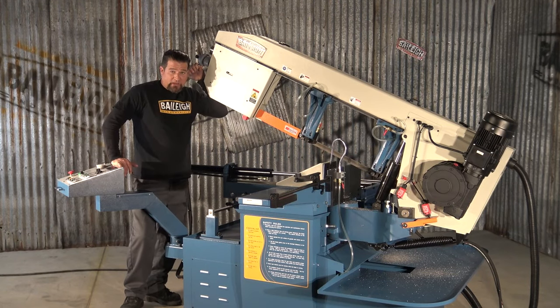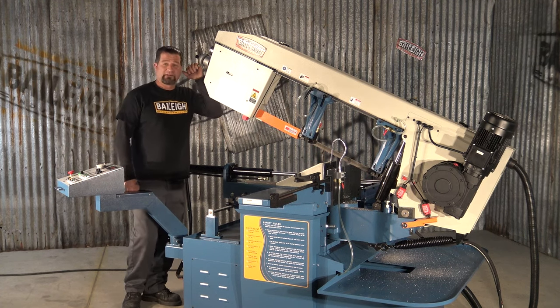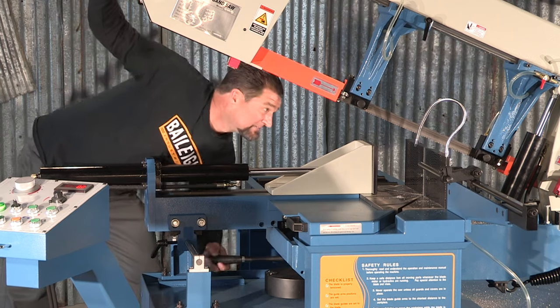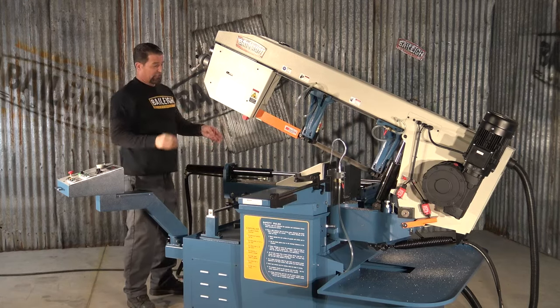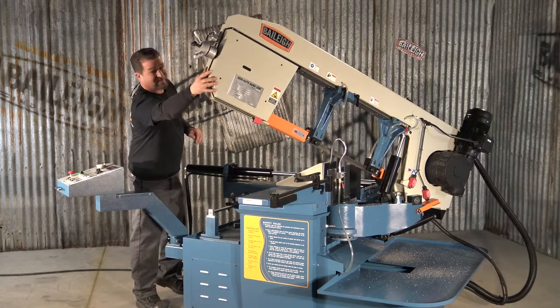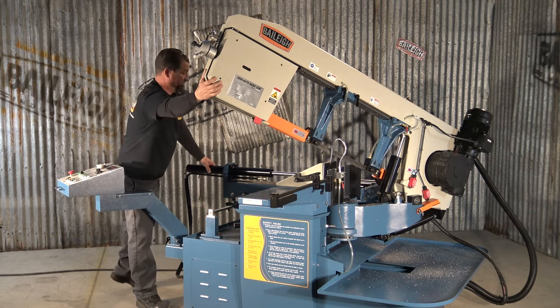While the band saw is making its final cut, I'm going to take a minute to show you how to set up this machine to miter both left and right. Right now, we're set in zero position with our vise and our clamp to the left side of the saw blade. What you want to do is release the lock that controls the bow head. This machine goes up to 60 degrees to the right — you can lock it anywhere in between and make your cut.